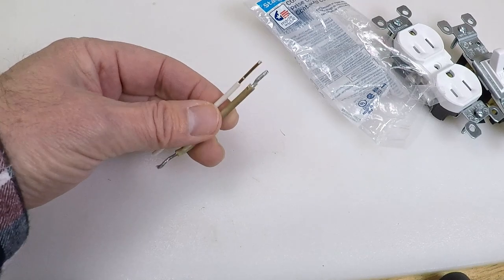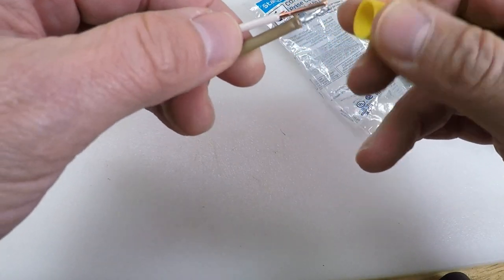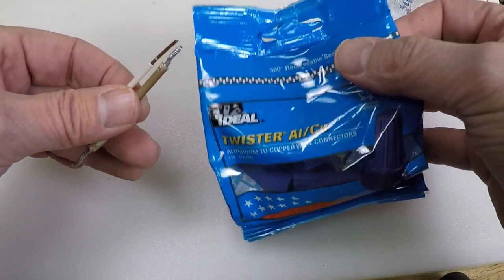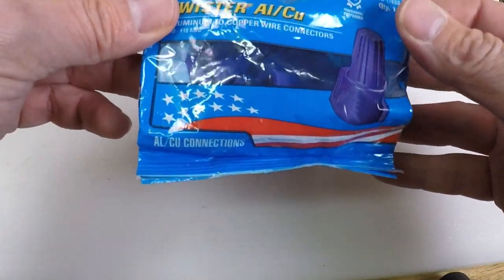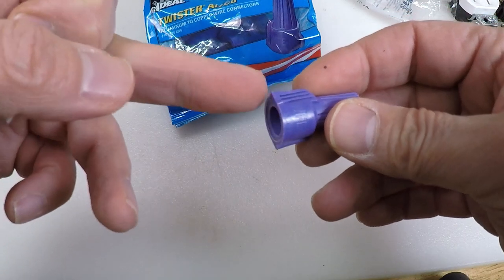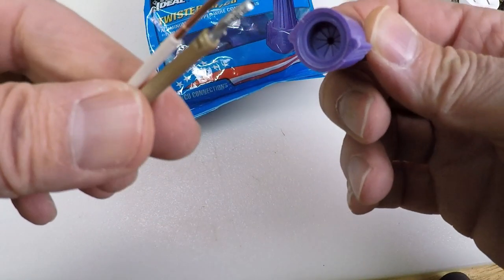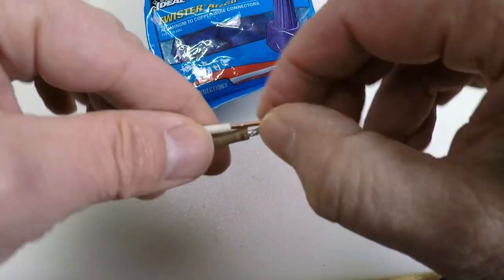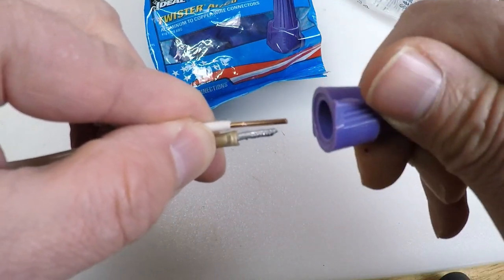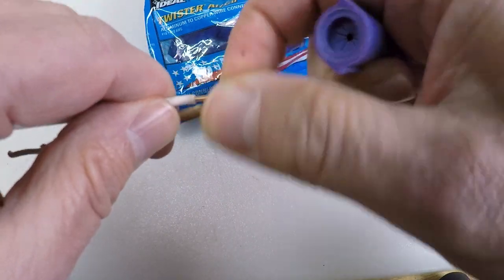Another option is pigtailing with the right wire cap. Instead of using a regular wire nut — which is not rated to handle both aluminum and copper together — what you want to do is get some special twister caps for aluminum and copper. They look like this, and they've got an anti-oxidation compound inside, which feels like grease. What you want to do is twist the copper and the aluminum together, then affix this cap. The compound inside gives you better results when fusing these two wires together.